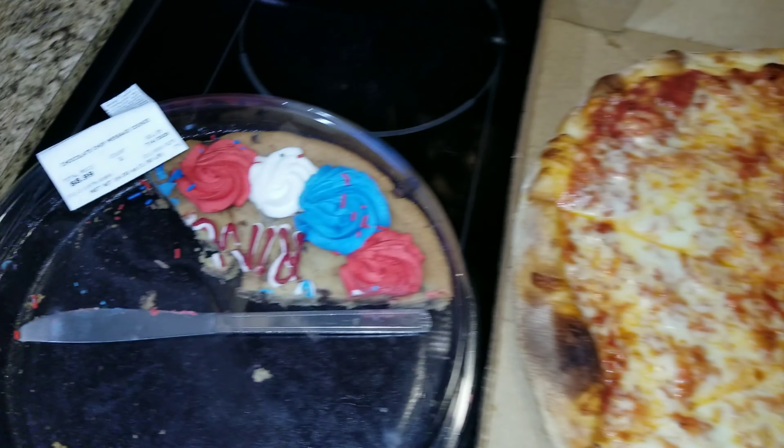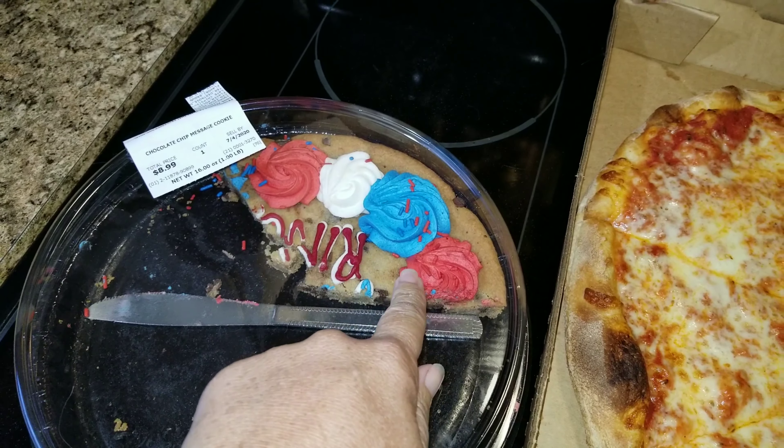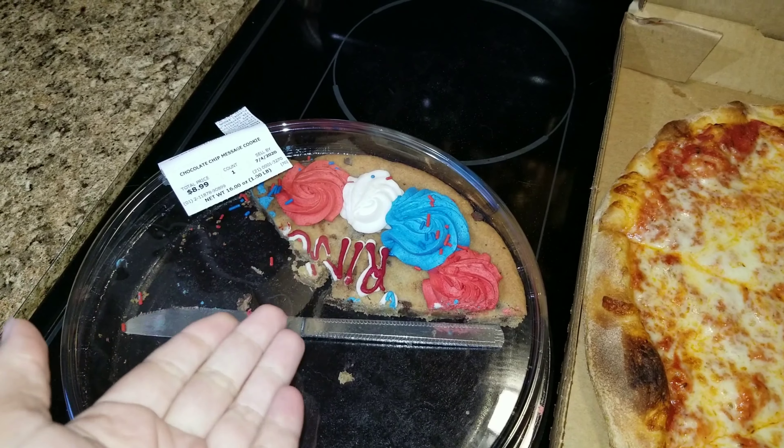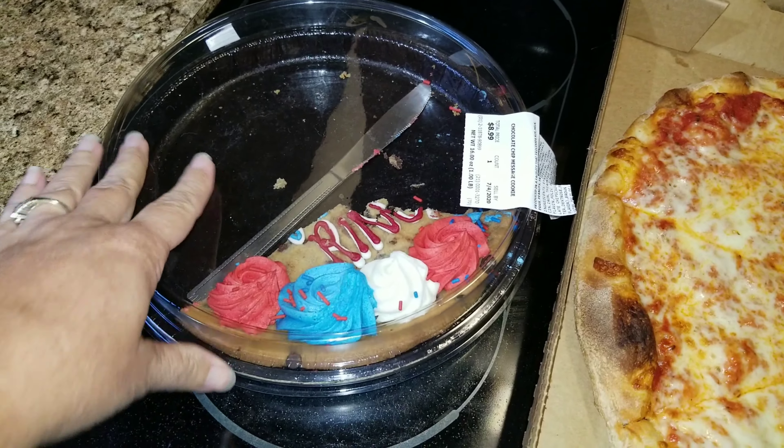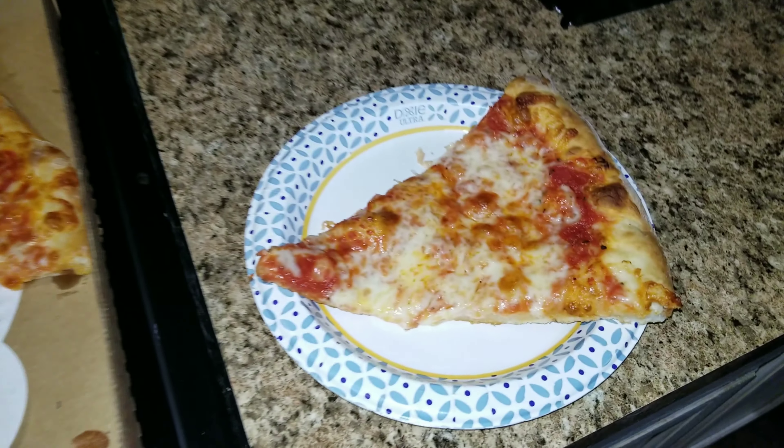For dessert I think we're just going to go after this cake — it's a cookie cake we got for 4th of July, and tomorrow is the 4th. So that's what we have for dessert if we so choose. Jason's eating my pizza — just kidding! Anyway, here is the yummy pizza.